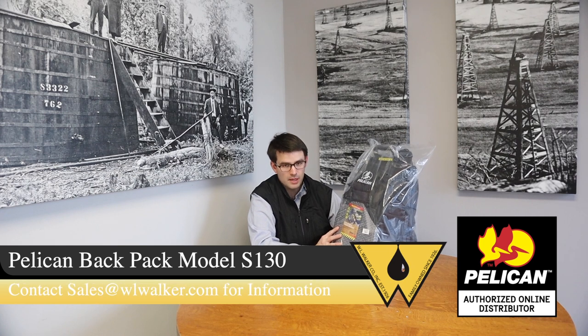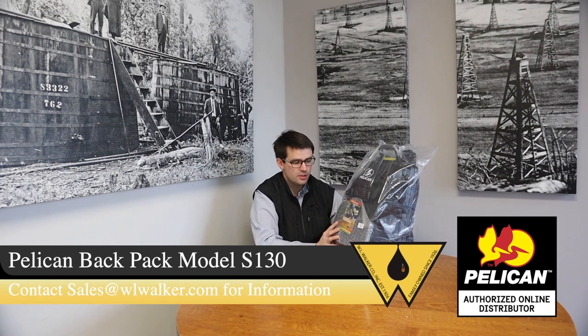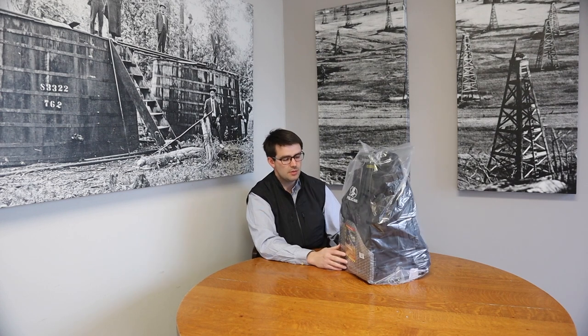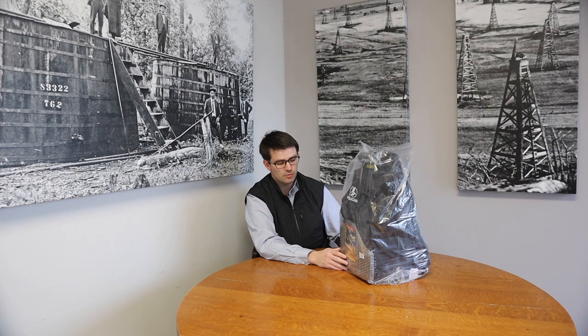Today we're looking at the Pelican Backpack Model S130. This backpack is something that I purchased for myself and something that will be available from time to time with WLWalker at WLWalker.com under the product section, specifically Pelican.